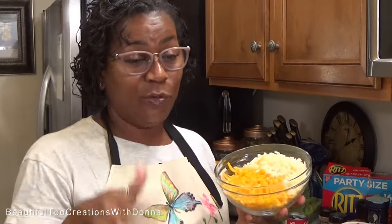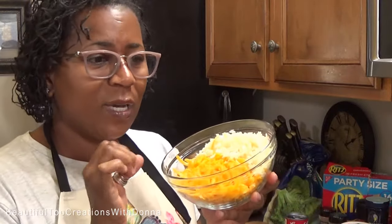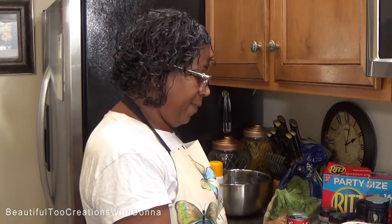You're going to need some sharp cheese. I've already grated my cheese — I do not use the pre-shredded cheese in the bags. They use some type of preservative on that cheese; it tastes so much better when you grate your own, and it's creamier. I'm going to be using sharp cheese, and I also love mozzarella, so I've grated up a little bit of mozzarella as well.